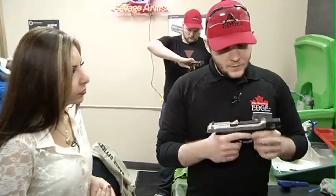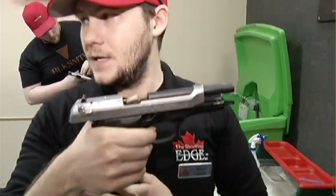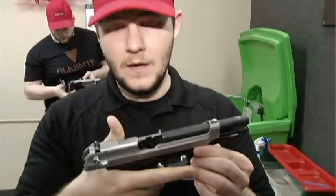Rule number three: trigger finger stays on the frame of the firearm at all times until you're up on target, looking down the sights, and you've made the conscious decision to drop your finger onto the trigger, press it, and discharge a round. Perfect — I think I can handle that.